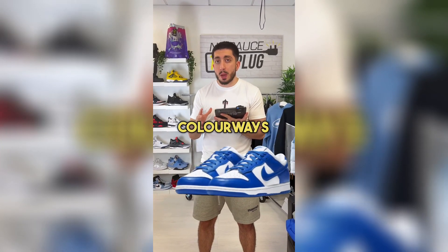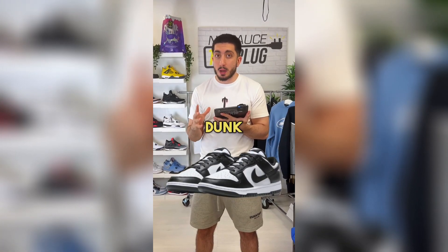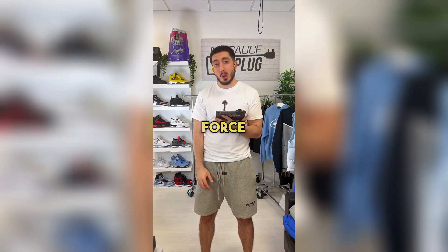There are several very nice colorways, but the most popular one by far is the black and white Panda Dunk, as they go with everything. I guess that's why people are calling them the new Air Force One.